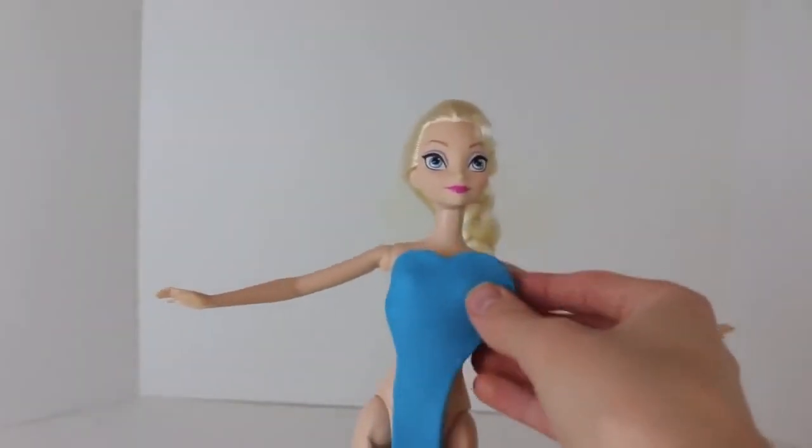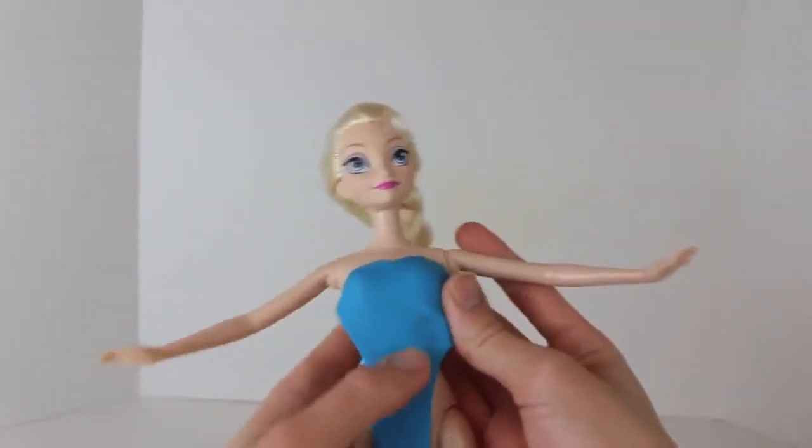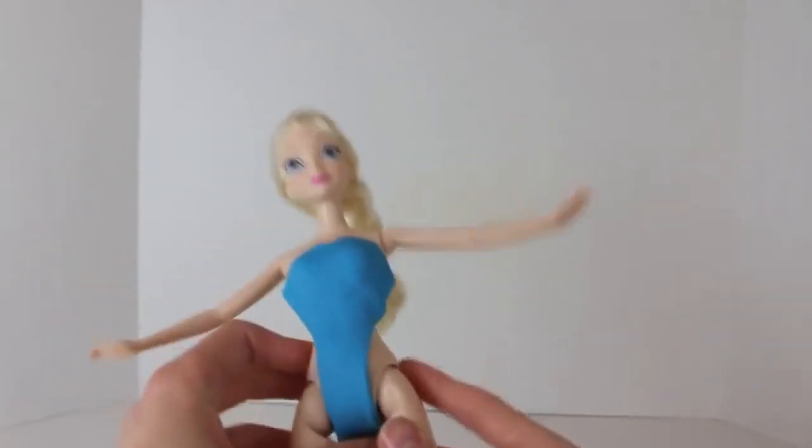The Play-Doh sticks on pretty easily, so we'll just start at the top, just press it to her body, and then work your way down, press on the sides, and then open up her legs there and then press the swimsuit to the back.